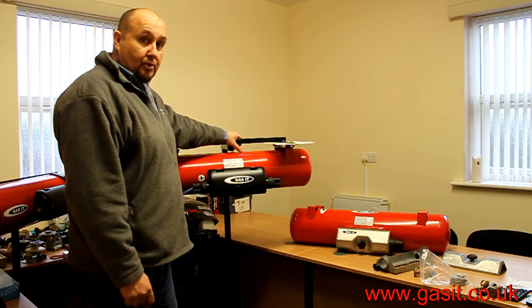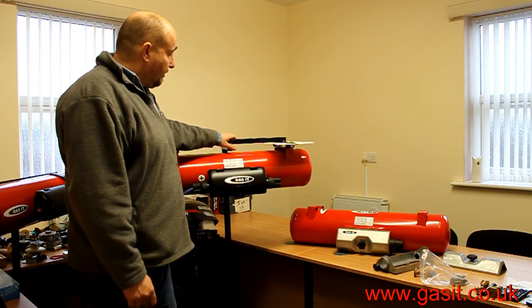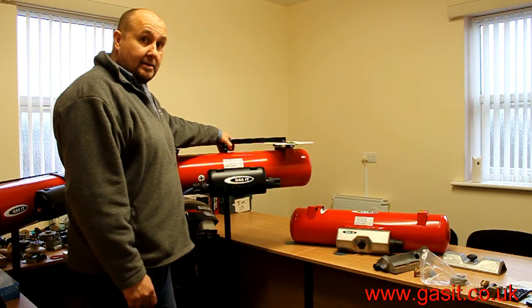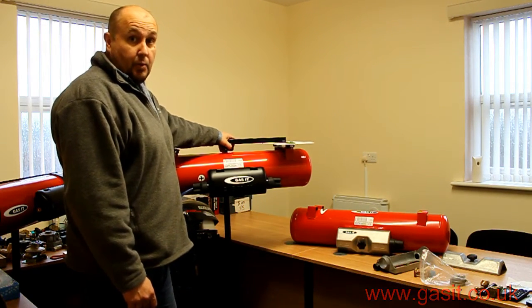So if you want to buy a Gasset product, make sure it's got the Gasset black airbox and the Gasset red tank. Thanks for watching, and I hope you visit us soon.